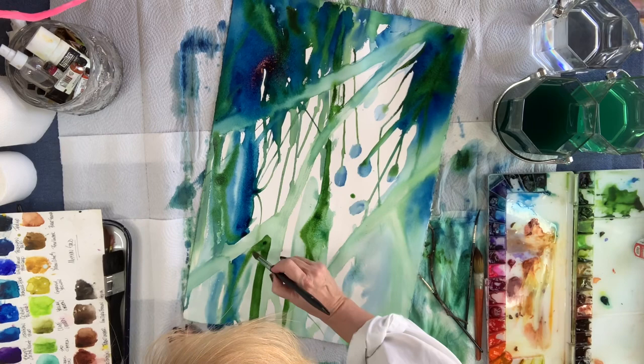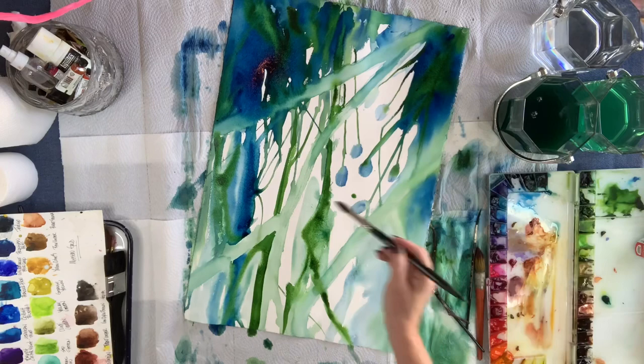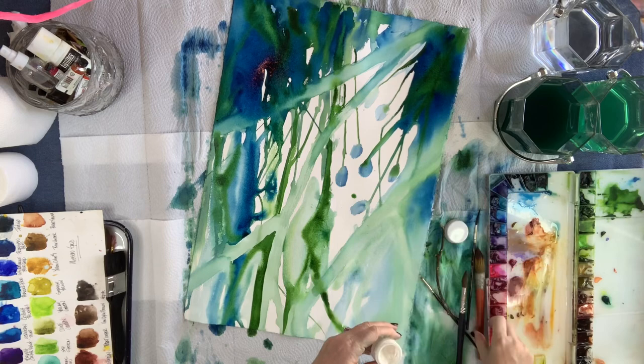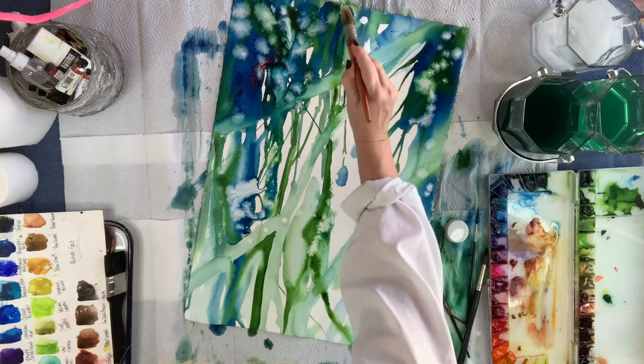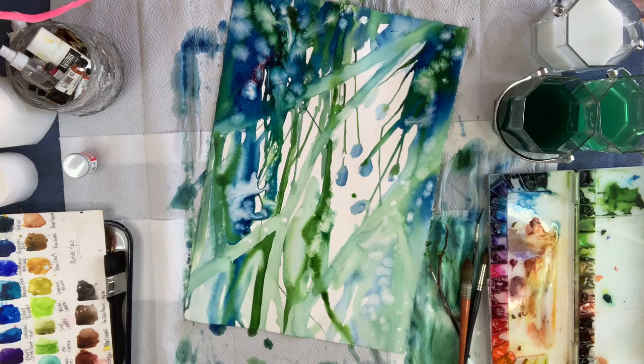I'm not using a lot of different colors here — less is more. Because the more colors you put into a painting where you're letting pigments blend on the paper, the more opportunity for mud. So less colors means less possibility of mud. I'm not mixing paint colors on the side; they're actually mixing on the paper. Right now you're seeing the white watercolor coming into play — this is Dr. P.H. Martin Bleedproof White watercolor. It is a correction material that they created for their paint line.